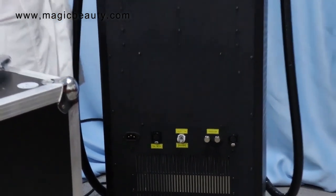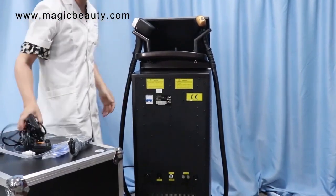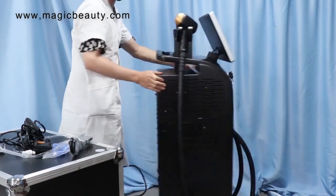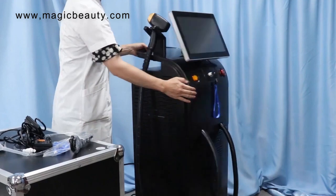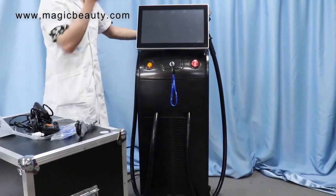You can use handle one or use handle two. So this is the first step before you turn on the machine. In the next video, we will show you guys how to do the operation and what you need to pay attention to before you do the operation. Thank you.